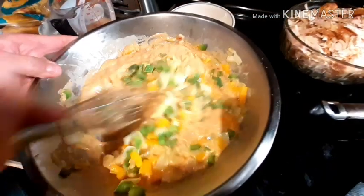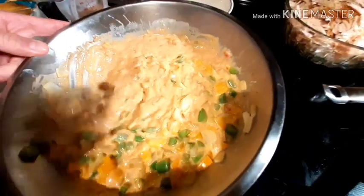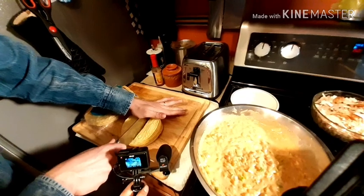Just going to mix it all together — our vegetables, cream of mushroom, cream of chicken, tomato — diced tomato with green chilies.